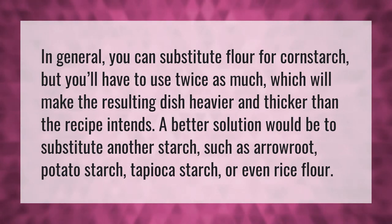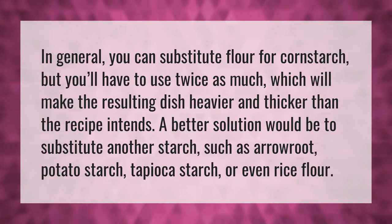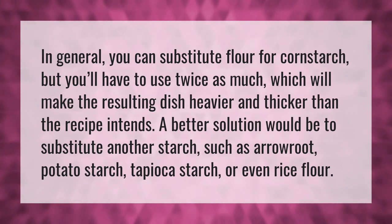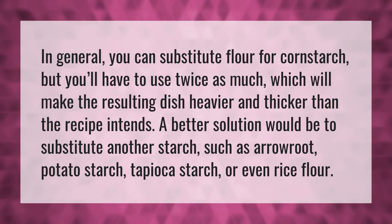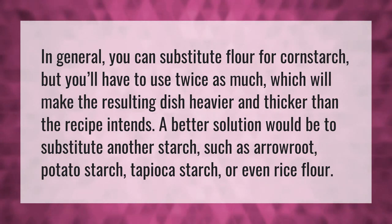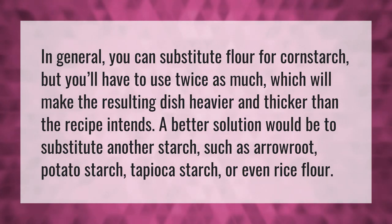In general, you can substitute flour for cornstarch, but you'll have to use twice as much, which will make the resulting dish heavier and thicker than the recipe intends. A better solution would be to substitute another starch, such as arrowroot, potato starch, tapioca starch, or even rice flour.